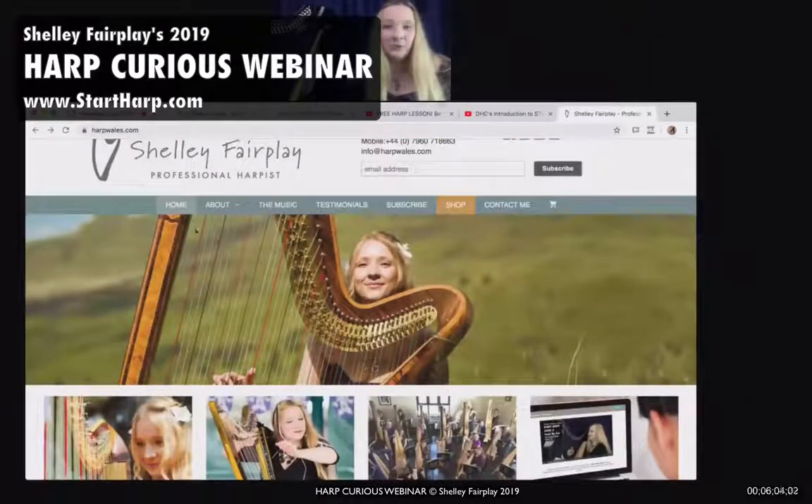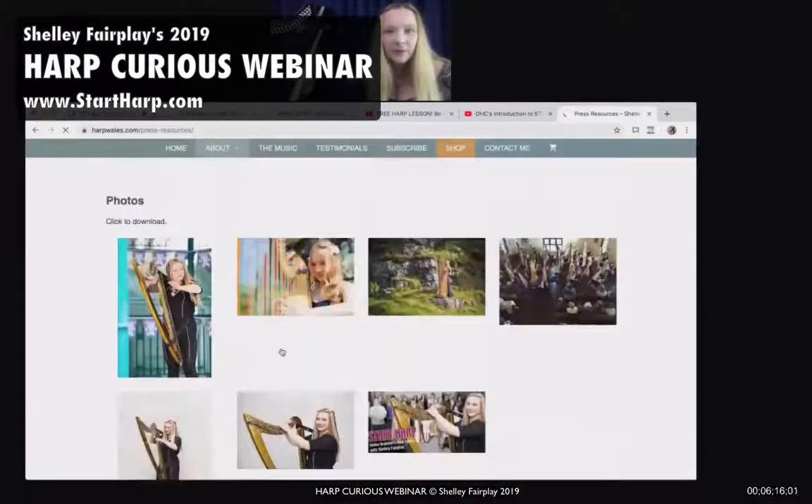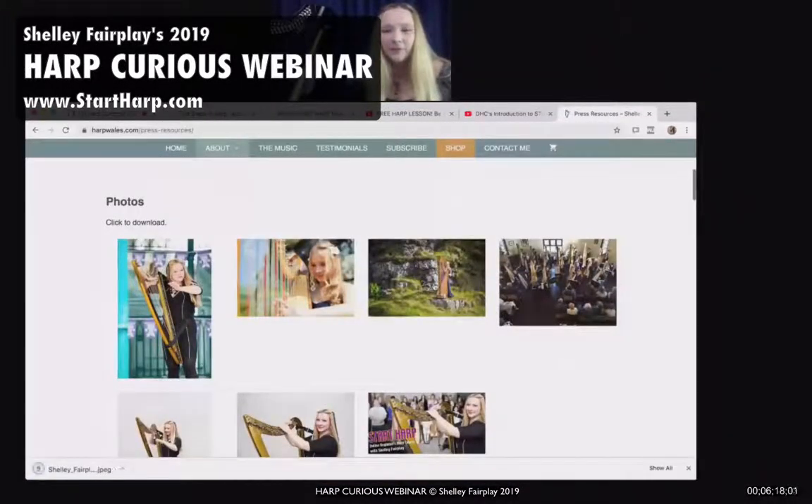So I'm just going to show you — this isn't a full picture of a pedal harp, but on my homepage you can see a full size pedal harp. Thank you, Diane. If I go into 'About,' there'll be better photos here. This is a very typical harp shot of the full harp — that's a full size pedal harp.